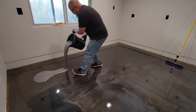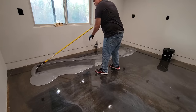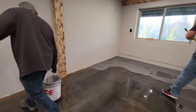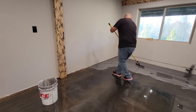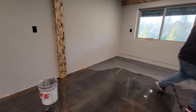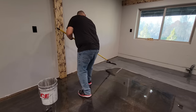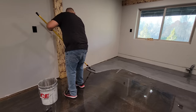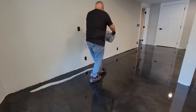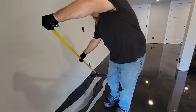When applying the second coat of epoxy, I'm going to pour my bucket out and focus on the perimeter first. I'll use my magic trowel to push the material right into the perimeter and then I'll focus on the field. I'll use the magic trowel just to go back and forth covering the field, working my way out of each room. Plan your room so you don't paint yourself into a corner. I'm using two different colors, white and black metallic.